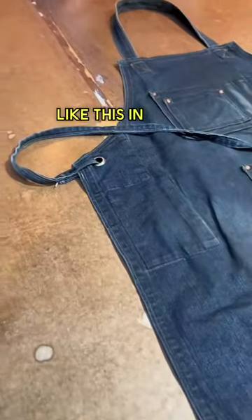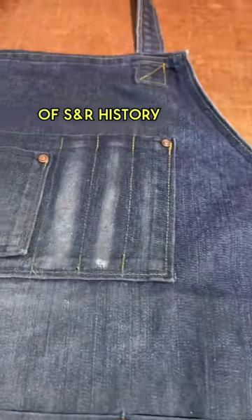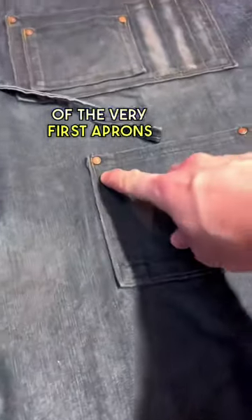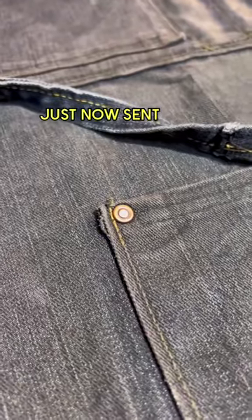I was not expecting to get something like this in the mail today. This might look like a simple denim apron but it's a piece of S&R history. This is one of the very first aprons I made somewhere between 2012 and 2013, and my client has just now sent it back to us to get a set of crossback straps installed.